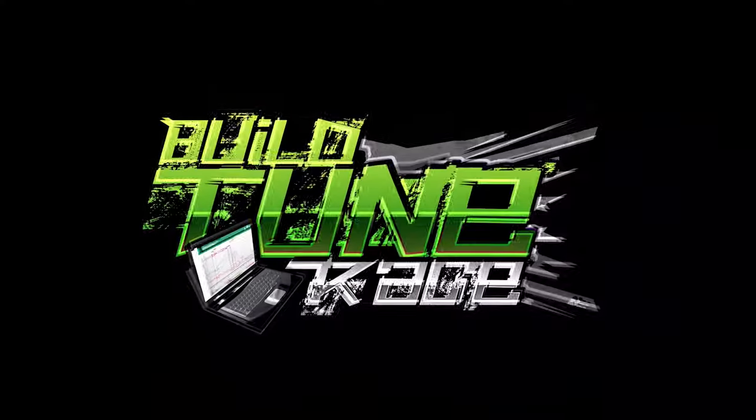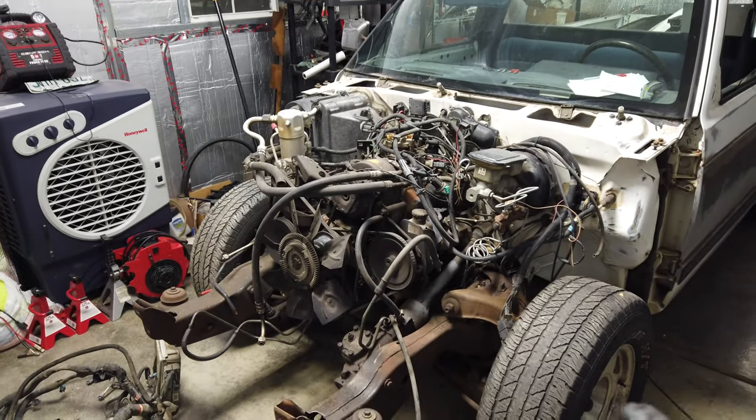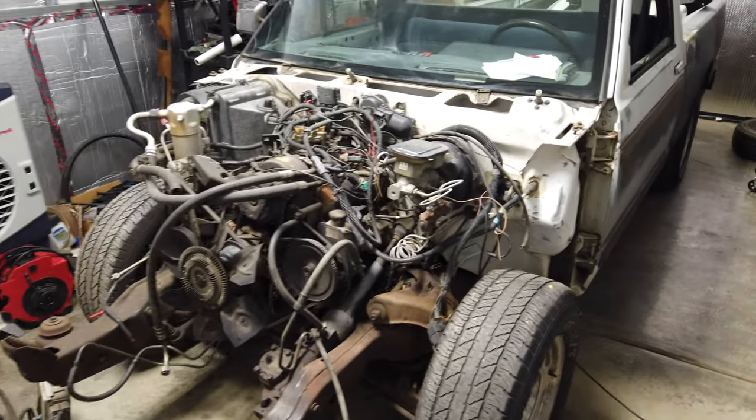Hey everyone, back again. This will be day number two working on it. In the last episode, April helped me kind of clean it out and get it ready to go, but today we're going to work on getting the engine and transmission out of it.